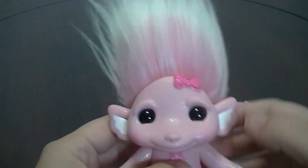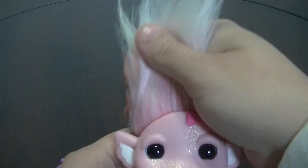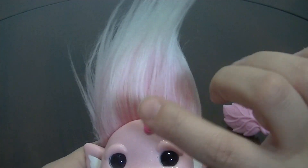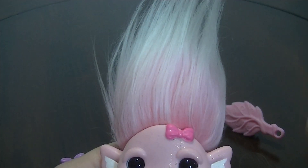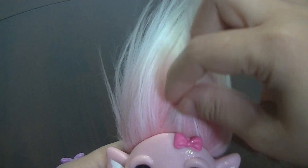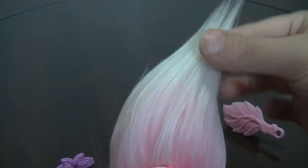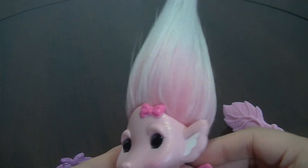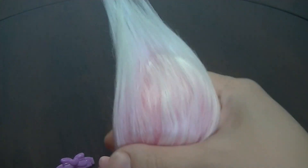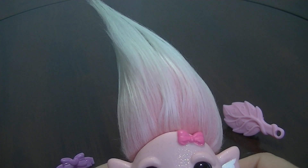One thing I really like about Miss Tutu is her hair — it's like the first hair that has this frosted look. It's pink on the bottom and then it goes long to white, so it has an ombre effect, which I thought was really cool. She's the first one I know of that has this kind of hair, so that is pretty awesome.